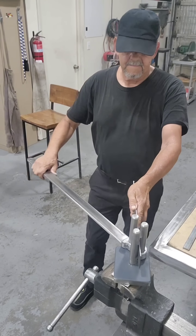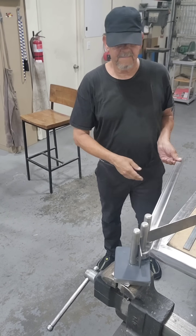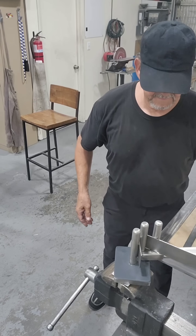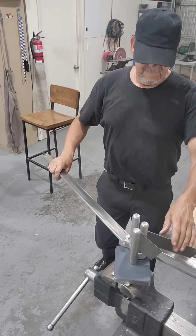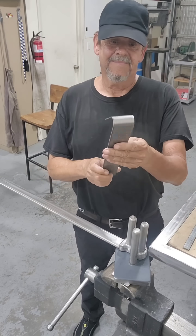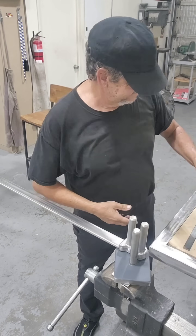Now we've got some 2-inch wide 5052 aluminum. Same thing — consistent radius, easy to bend. You could bend it into 180 degrees or beyond. Use your imagination here. Look at that — very nice radius. I love it.